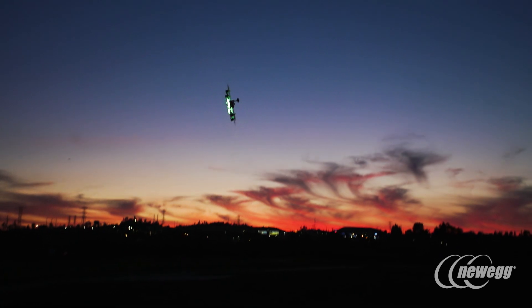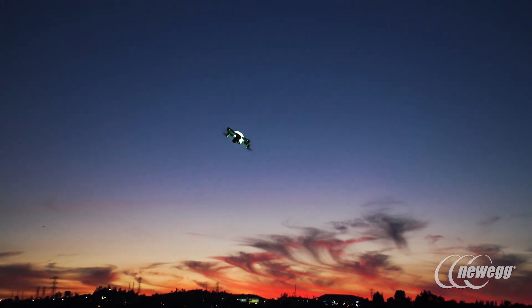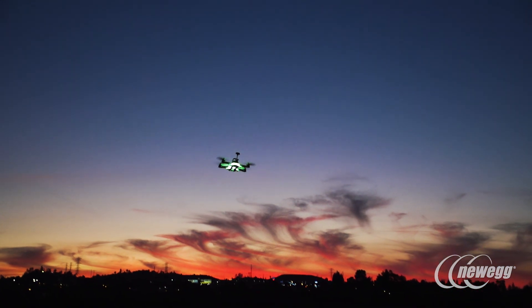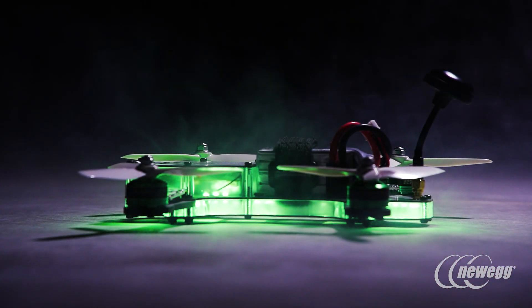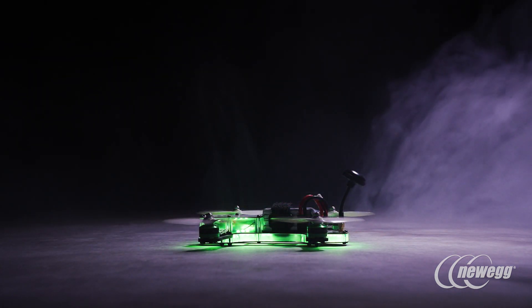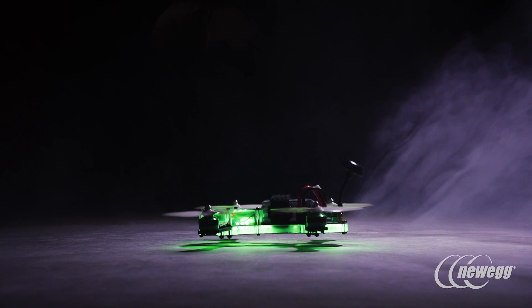For people that are incredible at gaming or have been avid adrenaline junkies and want to get into the sport, they can pick up the Thrust Riot 250R Pro, open the box, and probably get it flying within 10 minutes or so. That's kind of a game changer in the industry.